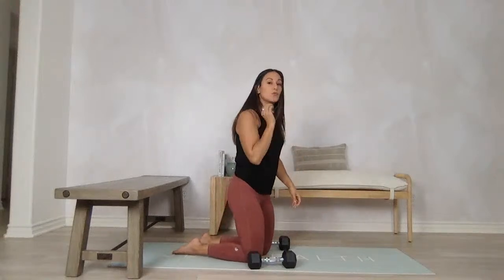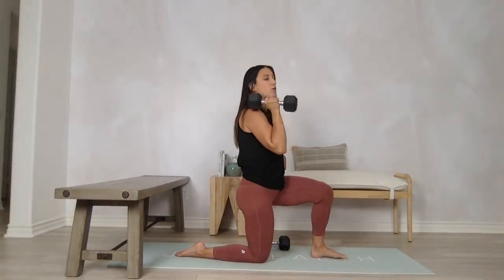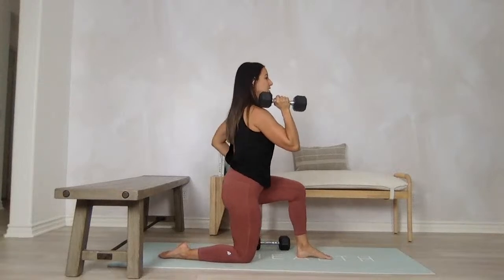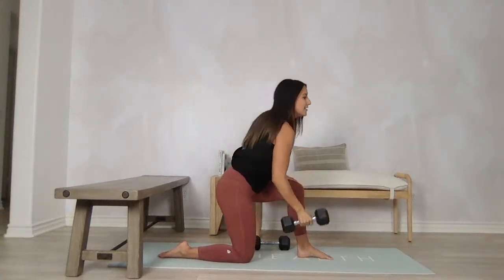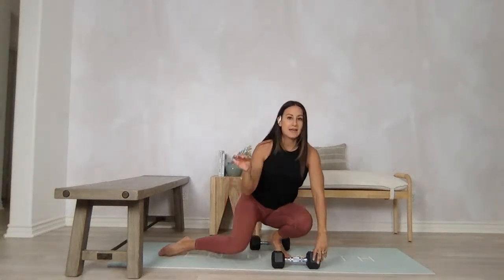If that is still really hard for you, one last modification: come into a half kneeling position. Similar to our lunge, you're going to pull this hip back, drive this elbow forward, and press up from here. Pull this hip back, drive and lower. Press and lower. You should feel that shoulder firing up there without any tension into that back or anywhere else.